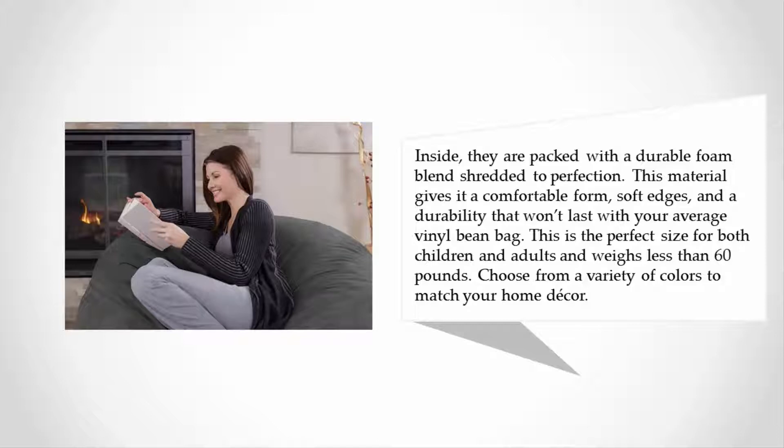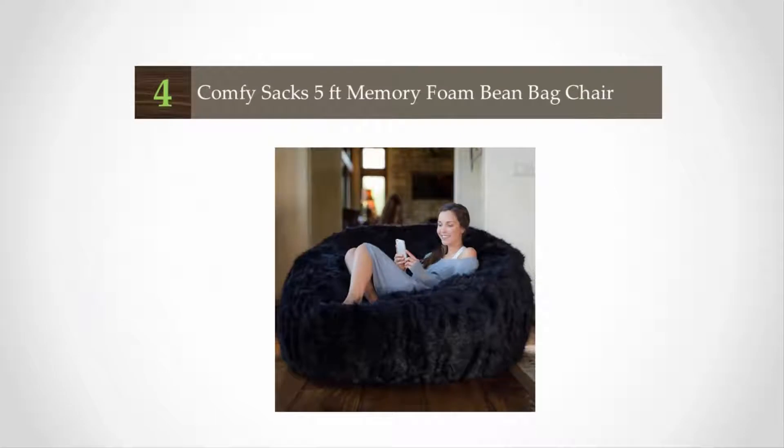This is the perfect size for both children and adults, and weighs less than 60 pounds. Choose from a variety of colors to match your home decor.